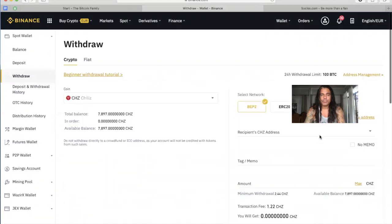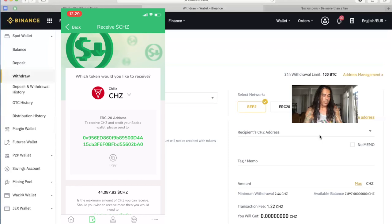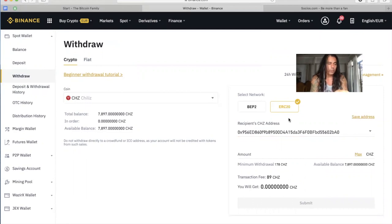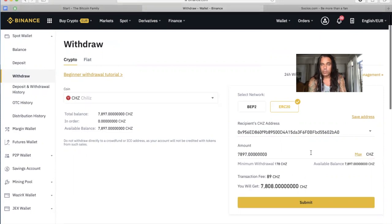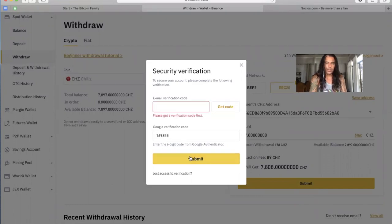Let's withdraw the Chiliz. I'm going to copy the address from my iPhone — my iPhone is connected to my Mac, so that's the easiest way. If you're not on Mac, you need to manually enter the wallet address. In the Socios wallet, I'll press 'Receive' and it will give me an ERC20 address. I'll copy that address and paste it into Binance. Make sure you use the ERC20 address. I'll press Max because I need them all in the app to buy my Barcelona fan tokens. There's a fee of almost 90 Chiliz.